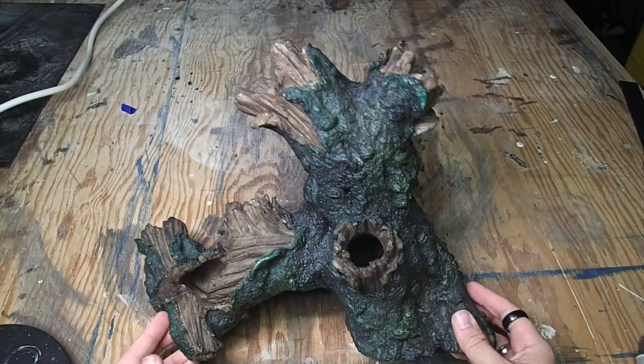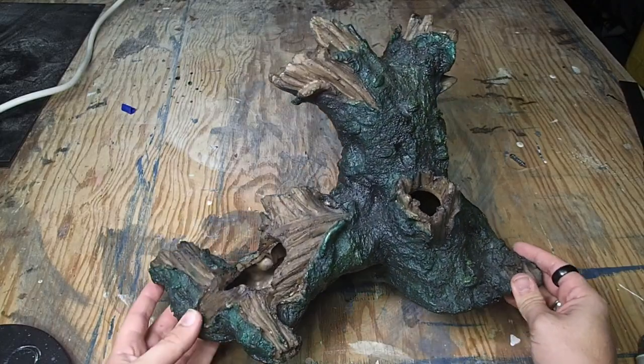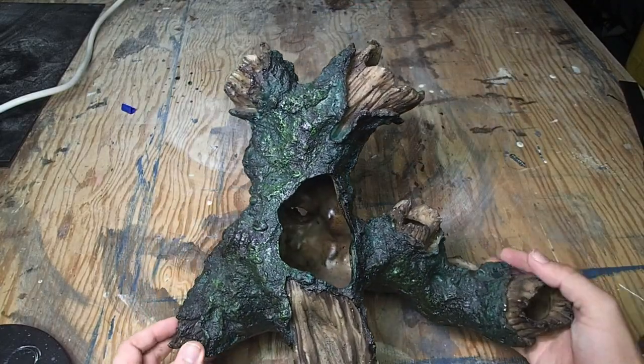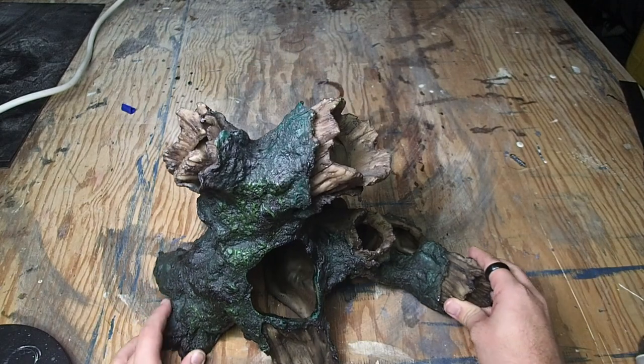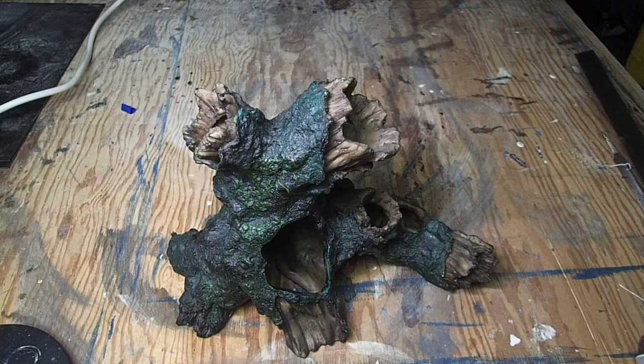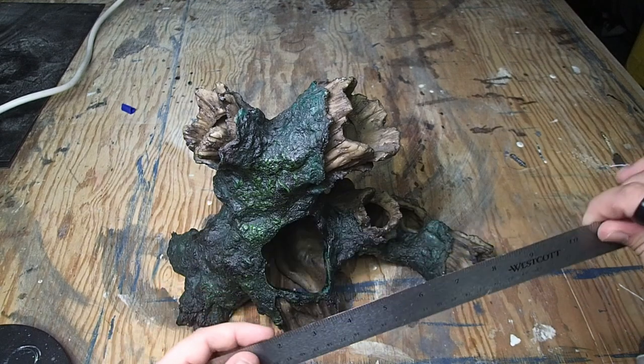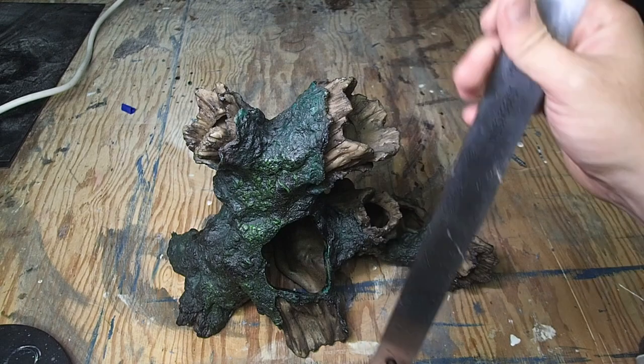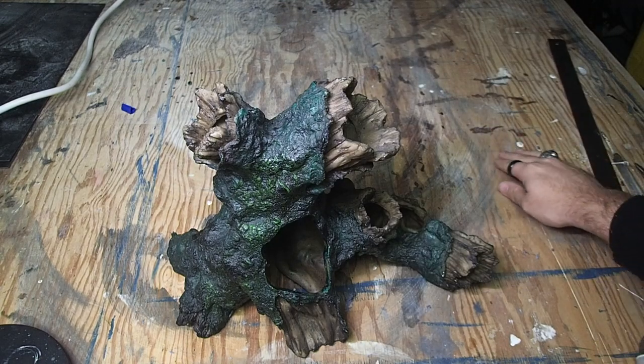When trying to find a location to build a great tree fort, you need something nice and tall with a lot of support. When I found this particular piece in my pet store's clearance section, I knew I'd found some prime real estate for my orks to take over. This thing measures an impressive 10.5 inches tall, which is going to make this my tallest build to date.